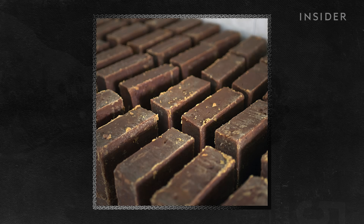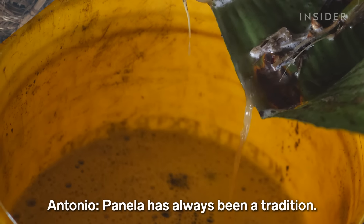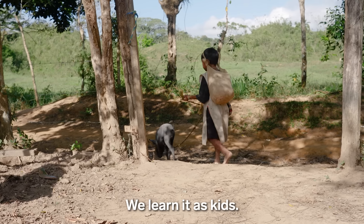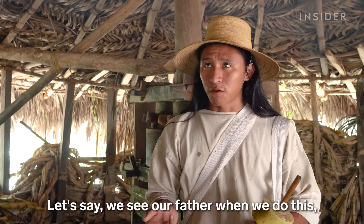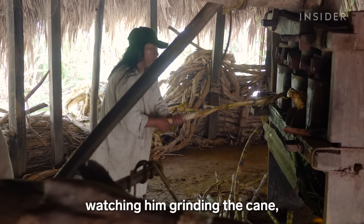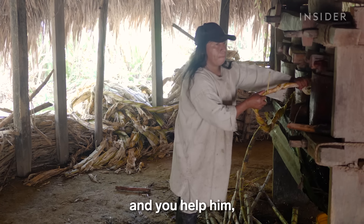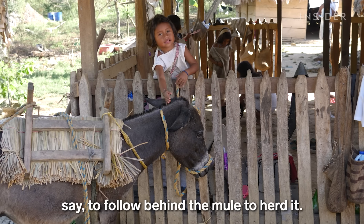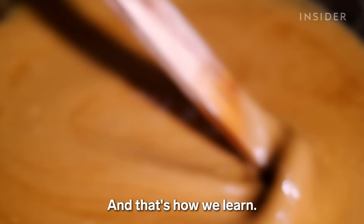When the panela is dry, it is sold in one kilogram portions like this one. With ten buckets of sugar cane, Antonio can get twelve panelas. Panela is traditional since always — we've learned that from childhood. We see our parents when we grow up, we're looking at them, cutting the cane, and we collaborate. We want to go back to the mule so that he can throw it. And that's how we learn.